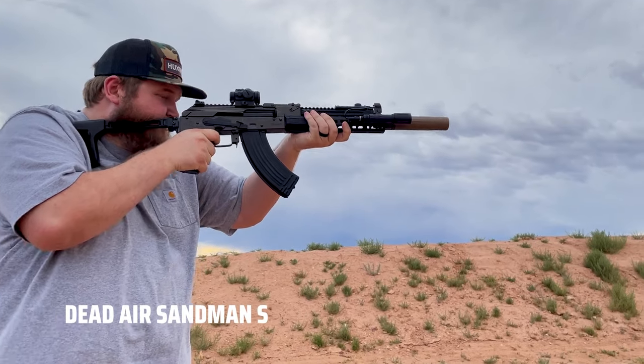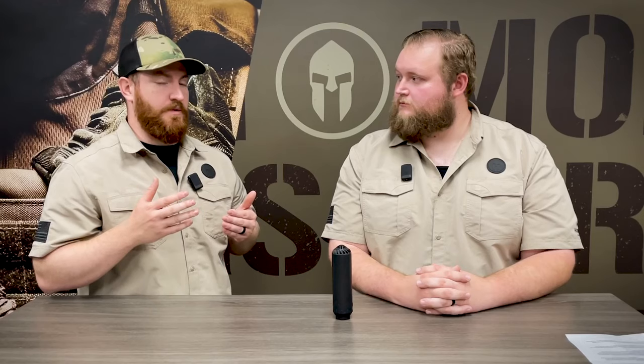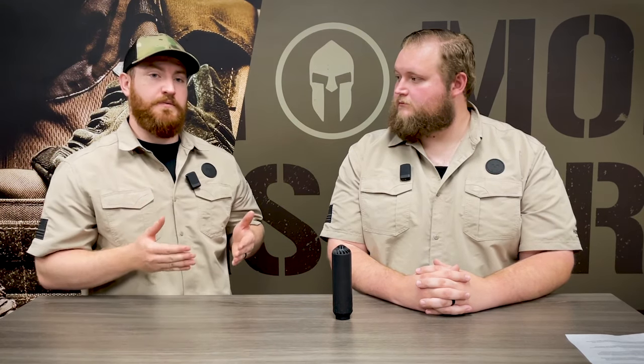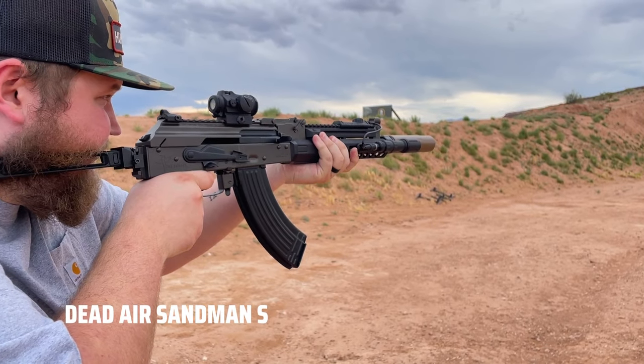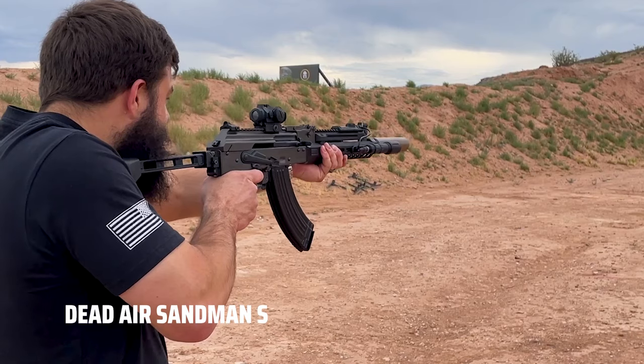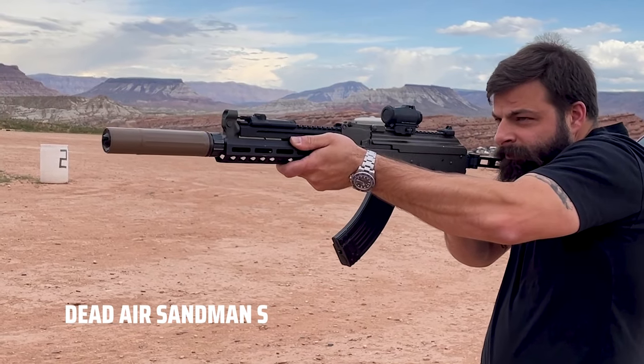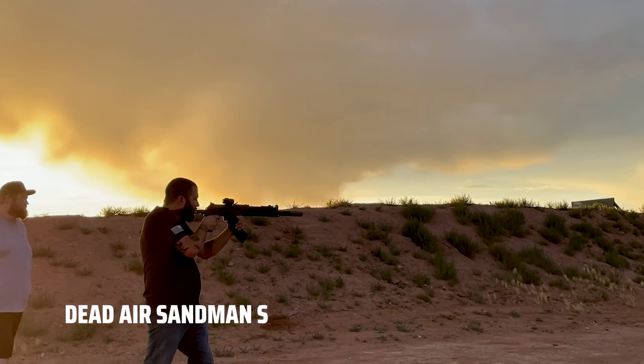It gets even more extreme when you put a suppressor on the front end. What's wild about the Rifle Dynamics RD 700 is that those are specifically tuned to run on a Sandman — they come from the factory designed for that. But even so, if you watch the ejection pattern on one of those AKs, it's without exaggeration like a 15-foot throw.